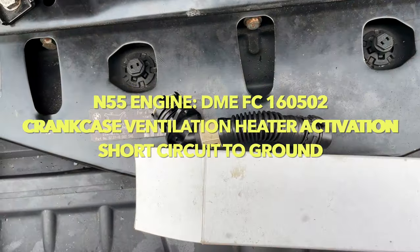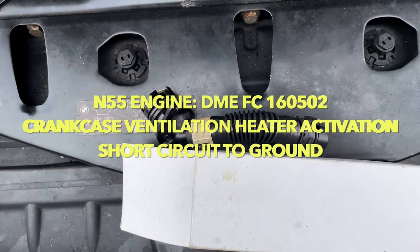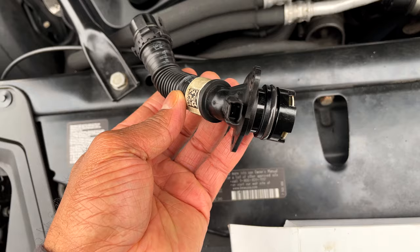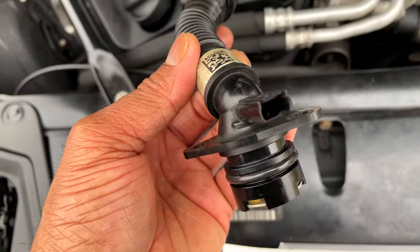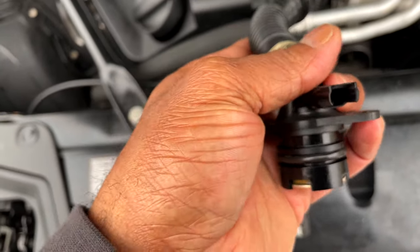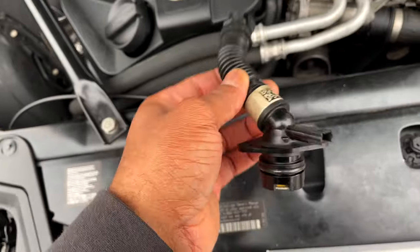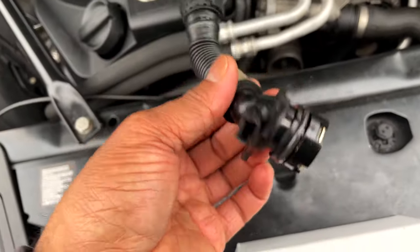Recently my engine popped a code: 16502 — crankcase ventilation heater activation, short circuit to ground. All that simply means is that current is going in but not coming out. It's basically saying that somewhere we're losing voltage as it goes into the positive side and never returns out of the negative side, so that virtually means this part is bad.